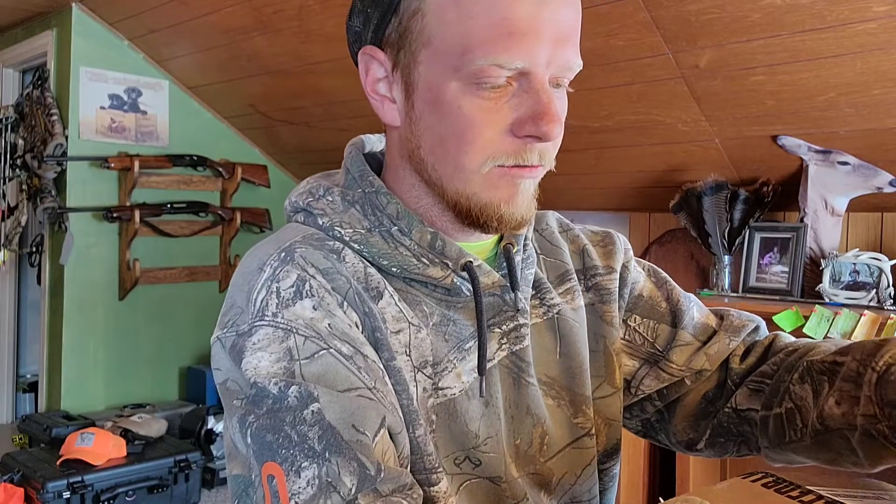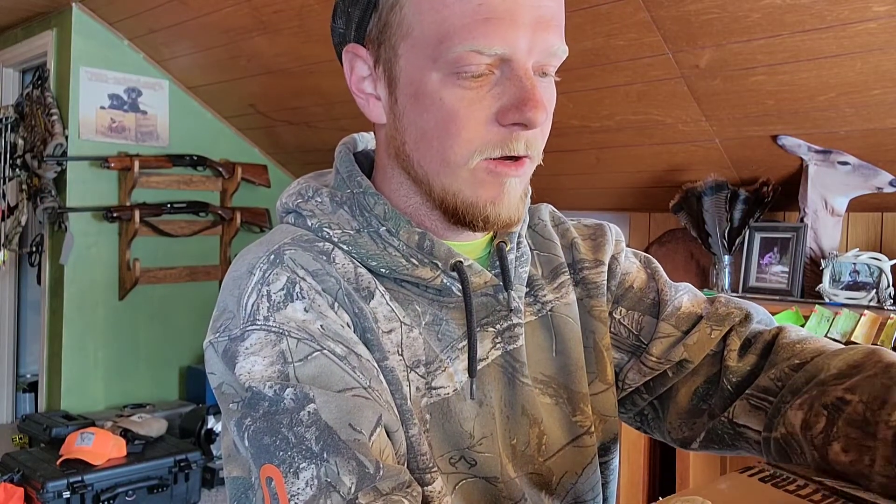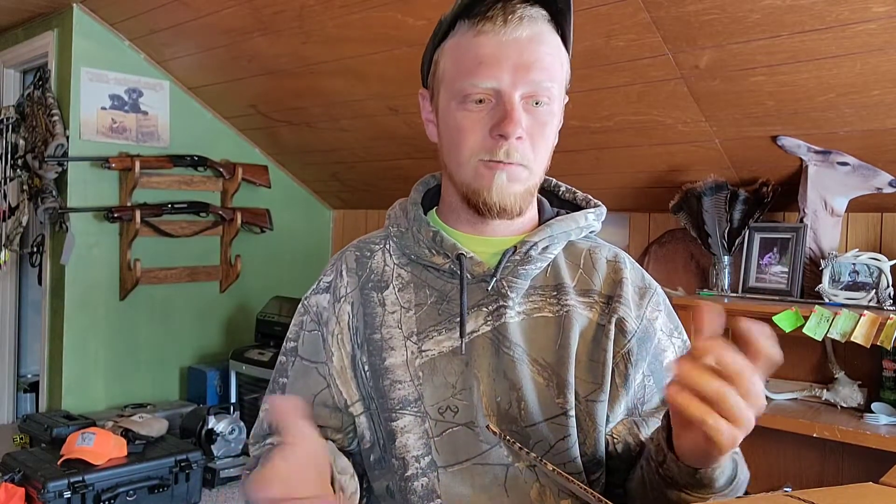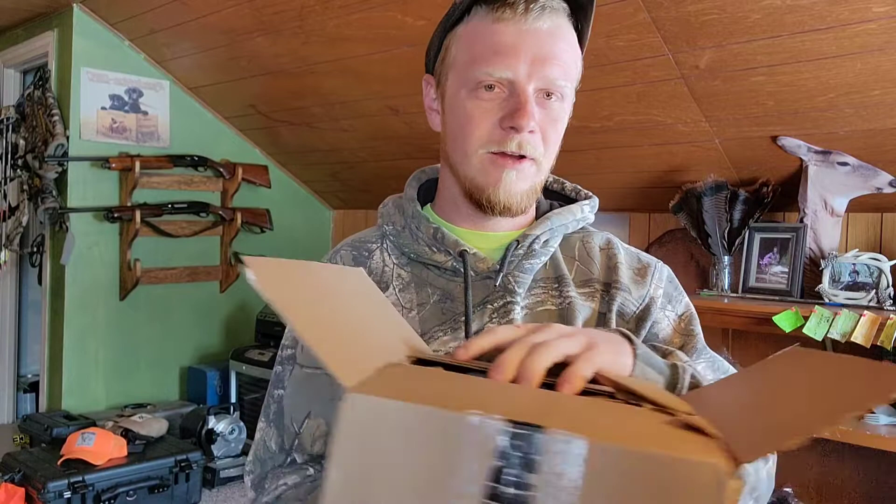Pot calls are kind of a mid-range for volume between a box call and a mouth call, and there's just so much range on them. You can do so much different stuff with them — make all the different calls you need to make, all with one call. That's why I like them.